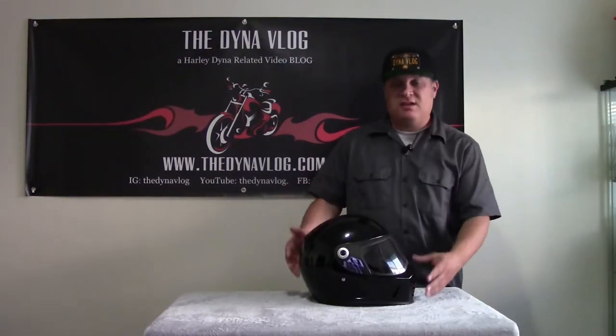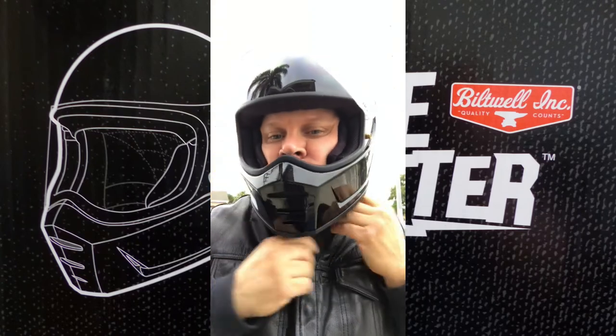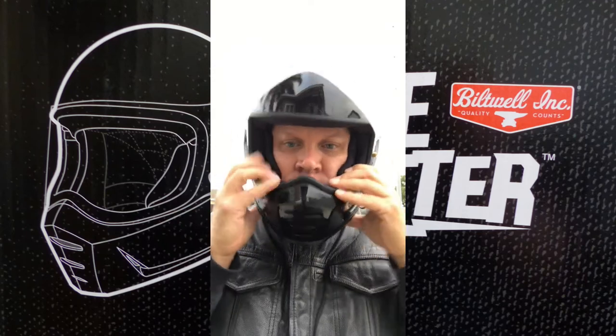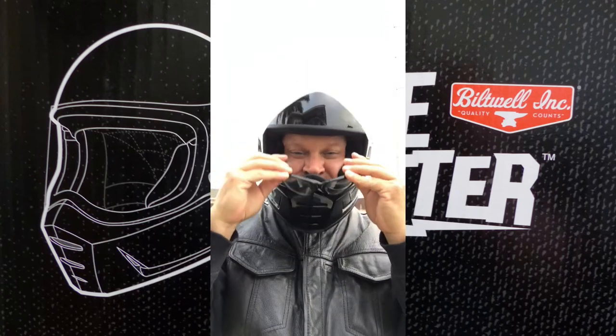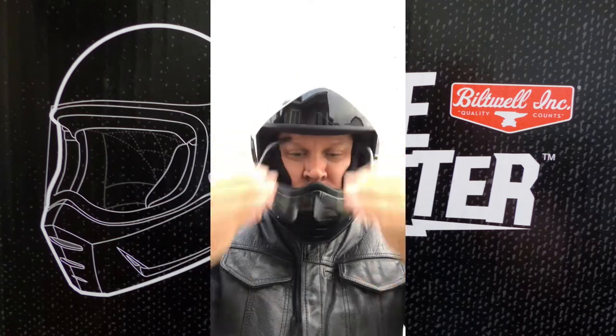I took the helmet out on the street and put it through its paces — took it on the freeway, took it on the street, and it performed beautifully. Putting on the helmet was easy. I had already worn it a few times to break it in a bit, but as you can see, it slid on really well and fit nice and tight. Putting my glasses on — I wear glasses at night and during the day — they slid right on without any problem. I was checking how they fit and if they moved around.